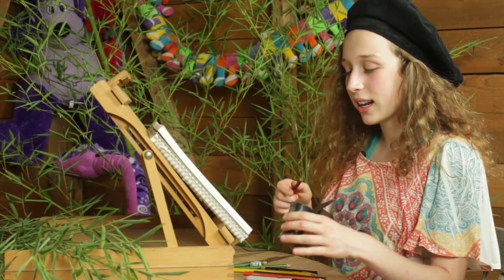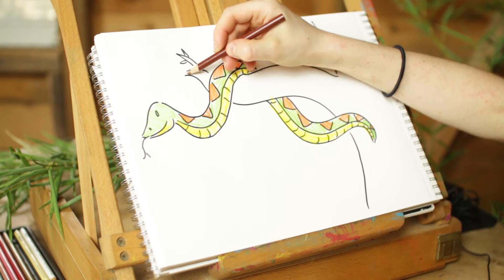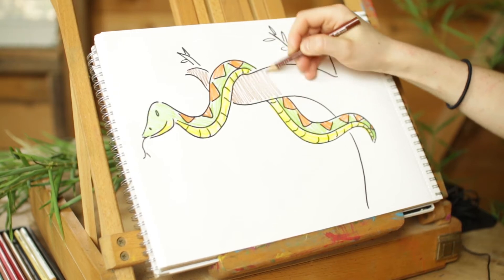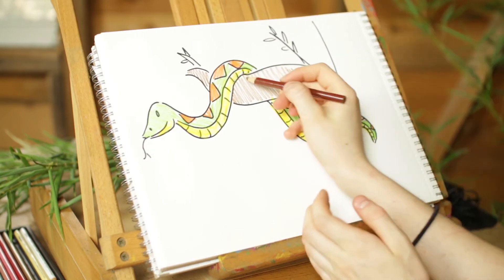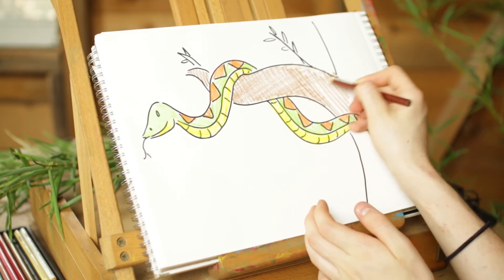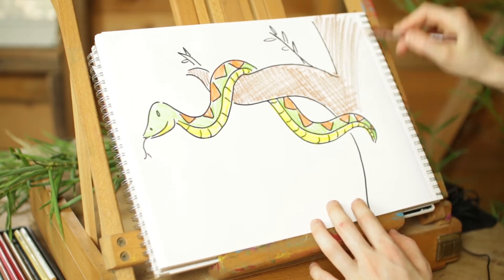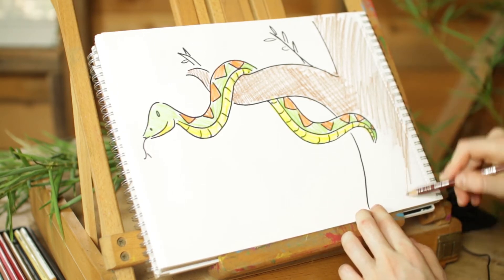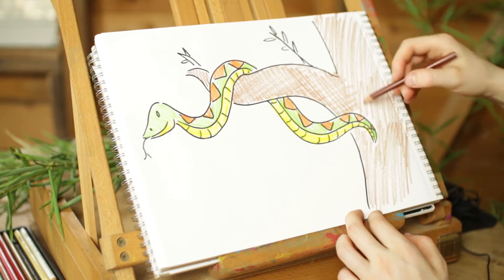There's our snake colored in - nice! Now the last thing we got to do is color in that tree. Sharpen your brown, you're going to be needing it. I'm just going to color the tree in brown - because there's a lot of tree to color, I'm going kind of fast, going up and down. I'm not worrying too much if I miss a few white spots because I can go back and color the other way to catch any white spots. If I'm ever coloring too fast for you, you can always pause the video and take some time, then come back when you're ready.